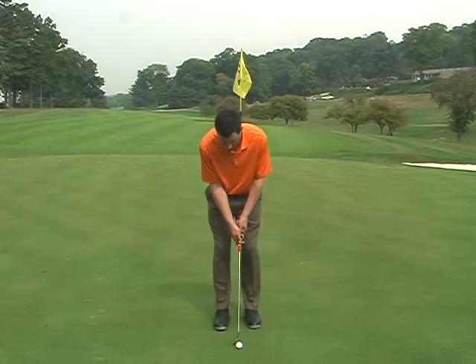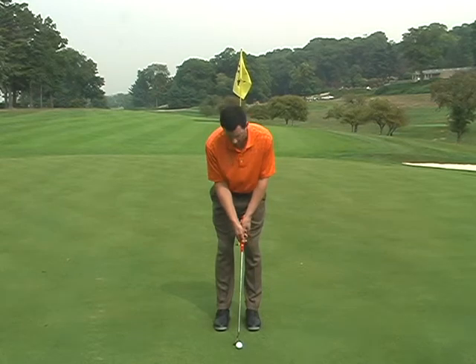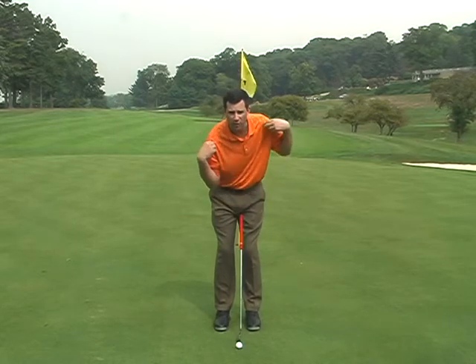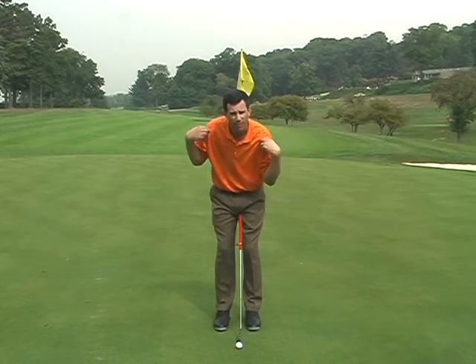Your arms will hang down in front of you, they'll form a triangle, and that triangle needs to move back and forth. That's what your stroke is. You want to feel like the stroke comes from your shoulders rocking back and forth.